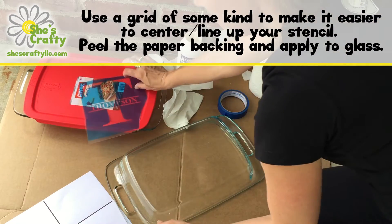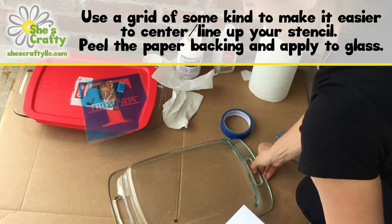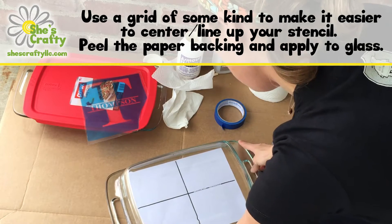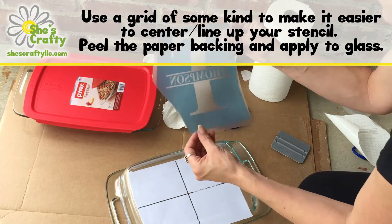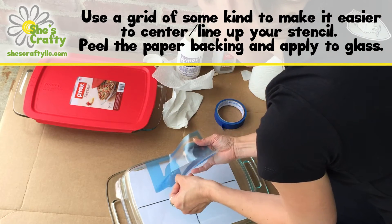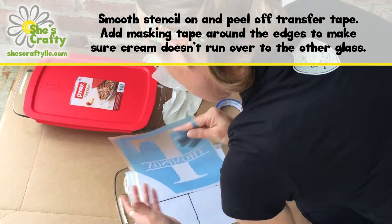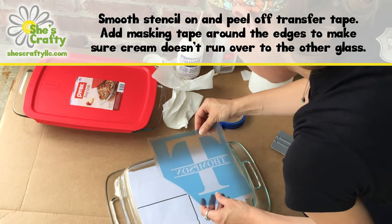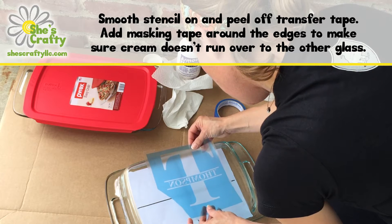You remove the backing and then you'll want to find a way to line it up to make sure you're getting it on nice and straight. I just printed this and put it in the center, then kind of hover over the dish with the stencil and try to line it up how you want it. Be careful not to touch the glass because it sticks right away and it's really difficult to pull it off — so you want to make sure you don't do what I just did. Carefully line it up and then place the stencil and smooth it on.